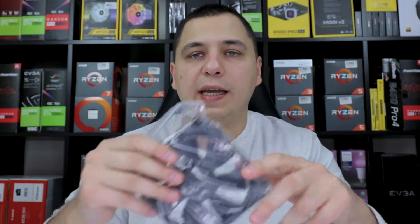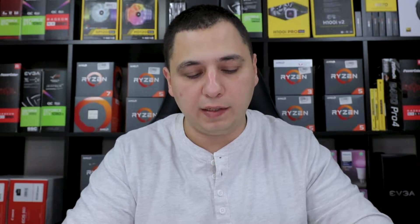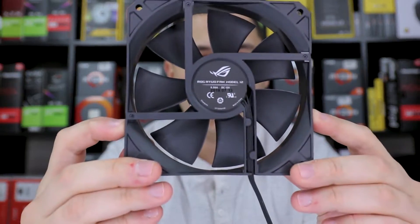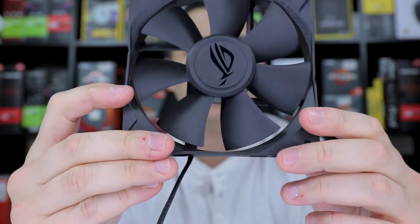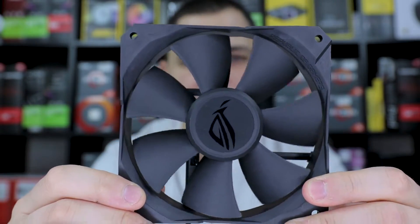Next let's check out the fans. The fans come in a little plastic bag — let's open it. Straight off the bat these are nice looking all-black design fans. I believe Noctua made these fans — they look really, really nice.